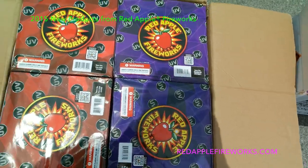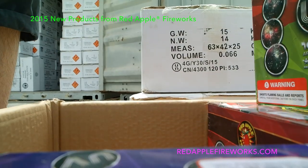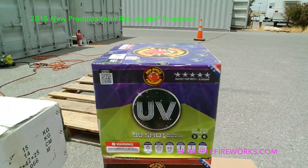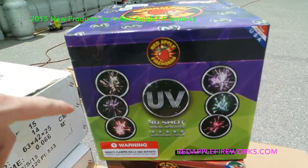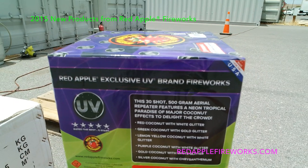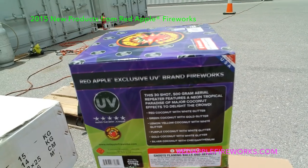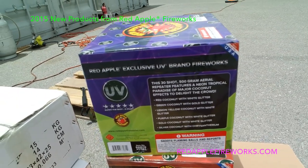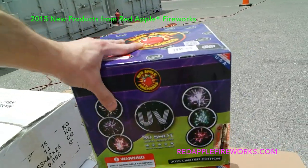Here's your 30-shot UV cake — those are actual effect photos on there, taken on my iPhone. 30 shots, 500 grams. Effects include: red coconut white glitter, green coconut gold glitter, yellow coconut white glitter, purple coconut white glitter, gold coconut white glitter, and silver coconut chrysanthemum — a ton of effects in this 500-gram cake. It is beautiful.